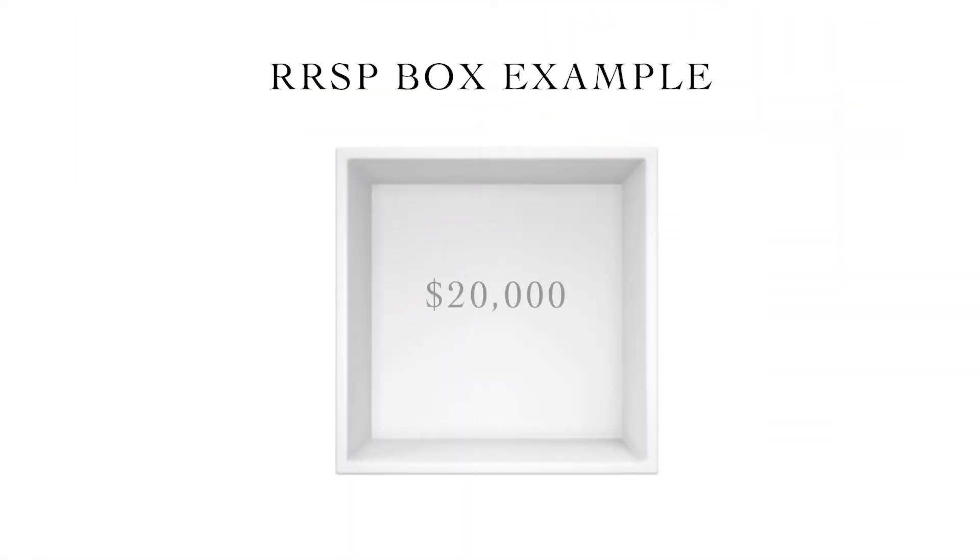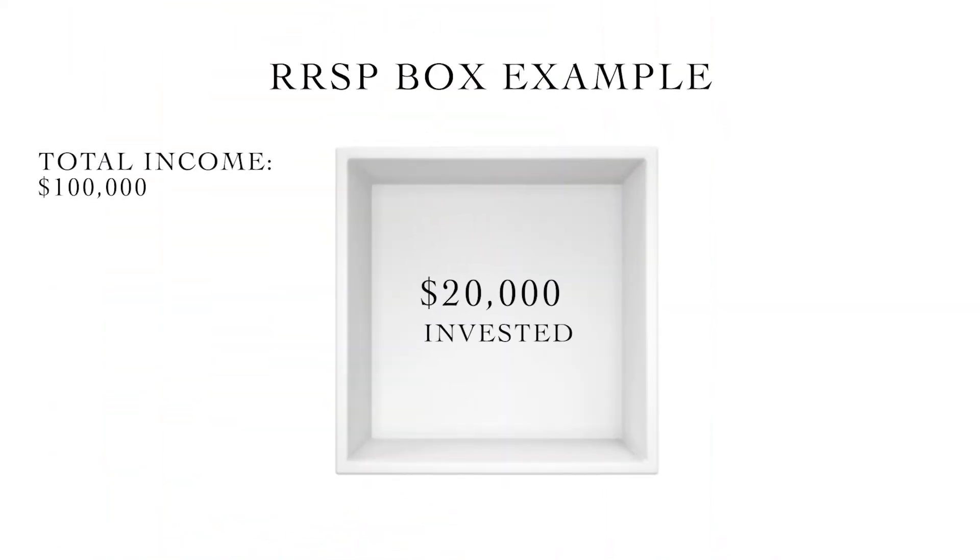As a certified financial planner and a portfolio manager, clients often come to me unsure of how RSPs actually work. The best way to understand RSPs is to picture an empty box. Any amount of money that you put in this box is deductible from your income in that year. So if you earned a hundred thousand dollars and put twenty thousand into the RSP box, you'd be taxed as if you'd only made eighty thousand dollars — an immediate savings of tax.